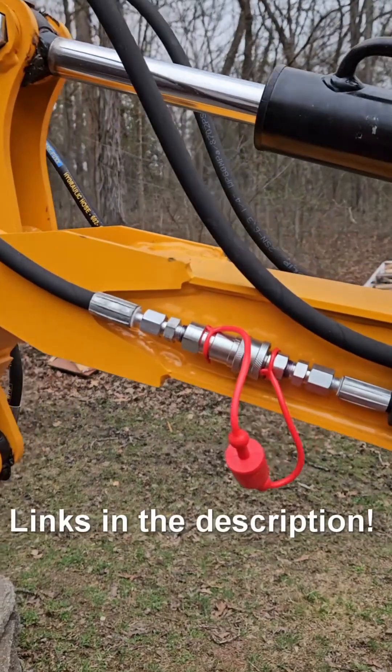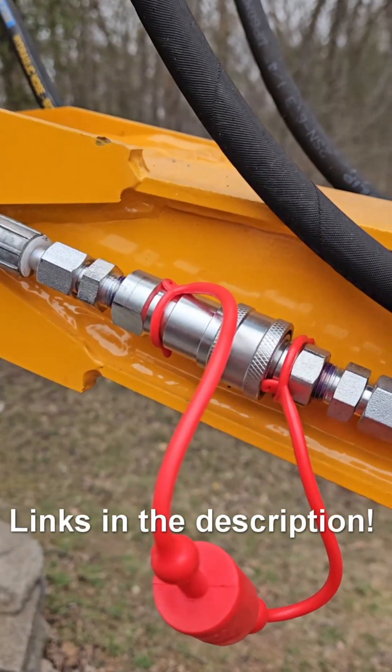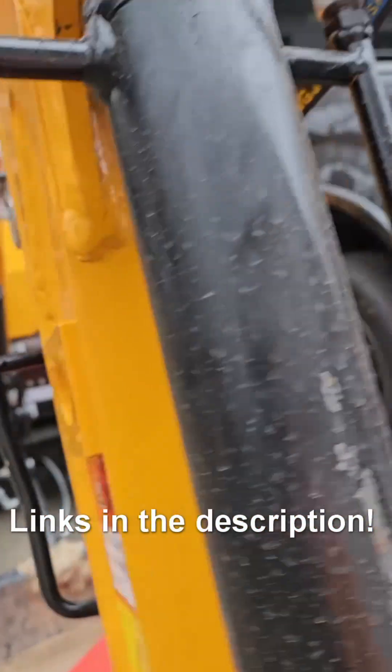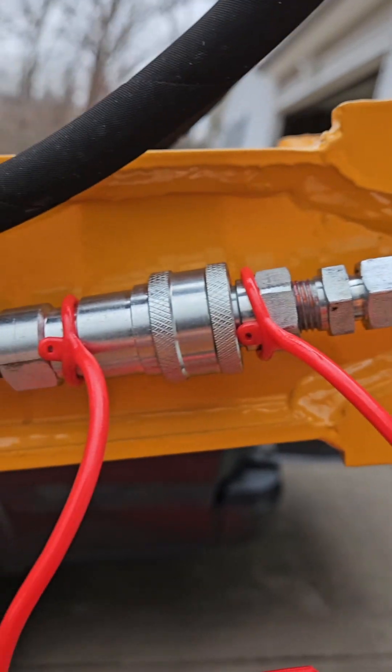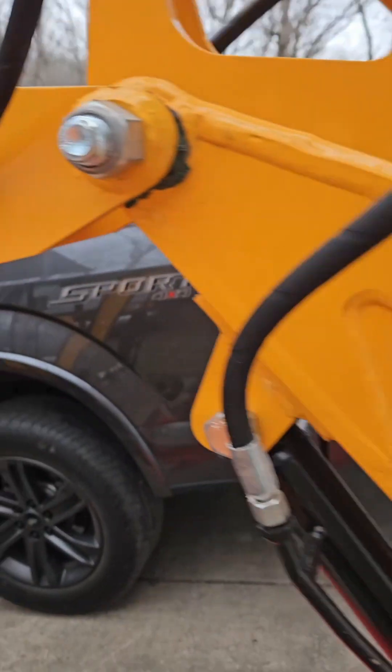Now that they're both connected, I'm going to fire it up and bleed all the air out. Once you're done, check for leaks. I think we're good — thanks for watching.